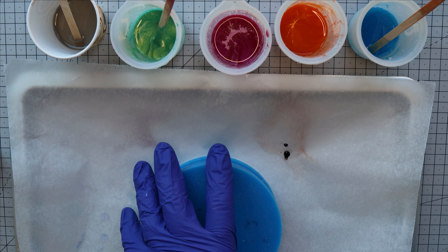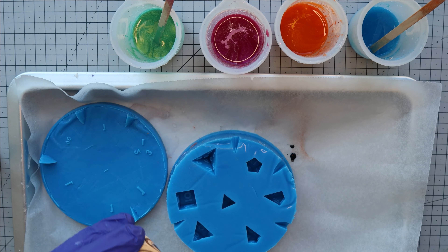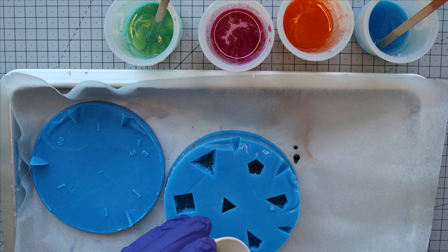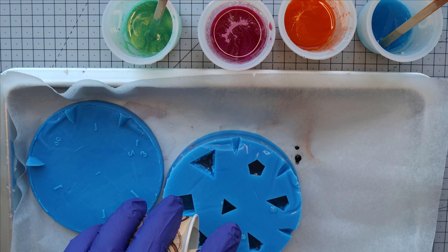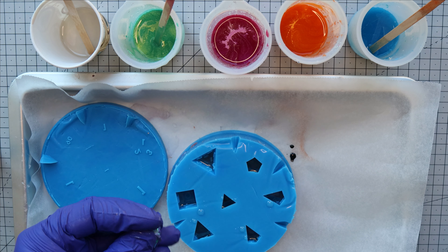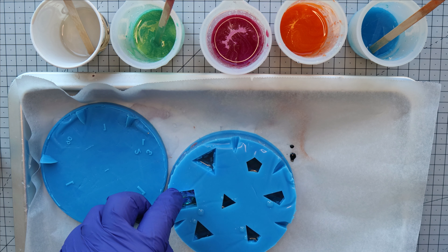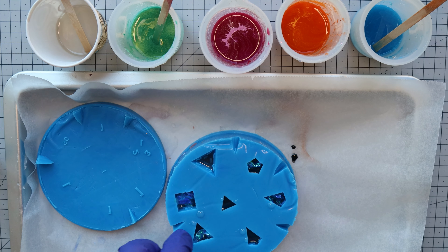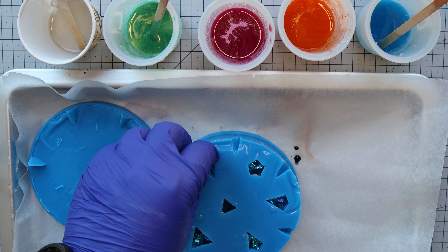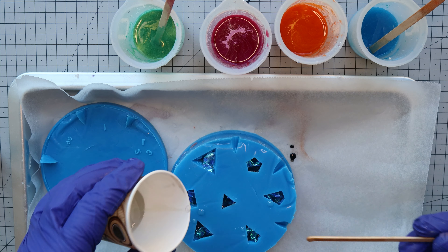With our colors ready, we got our mold out and started by pouring a small amount of the black pigment resin. Then we crumpled up some mylar and put that in before adding all of our colors. We added some more of the clear dark resin on top of that, and then we began mixing colors.